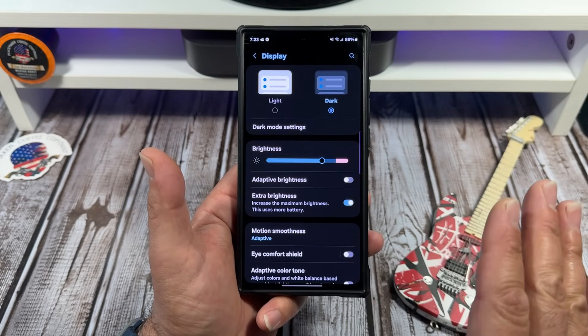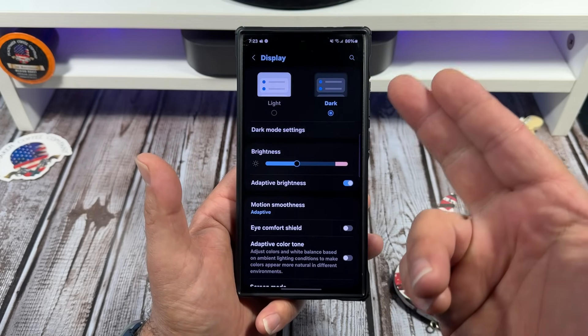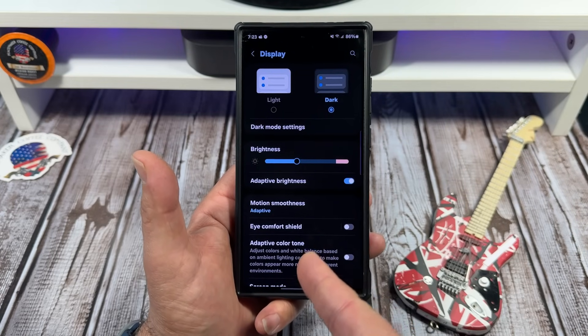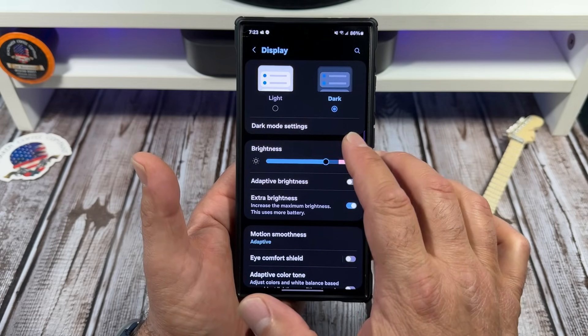The display on this S24 Ultra is really, really good. But if you do choose adaptive brightness, this is what it looks like in my current situation — that's too dim for me, I do not like it. So I do not use it. But if you want to use it, there it is.